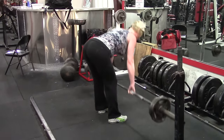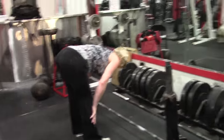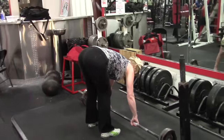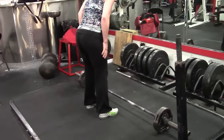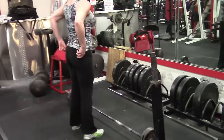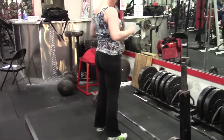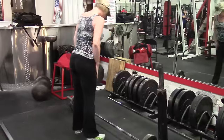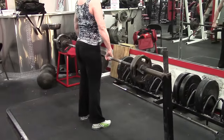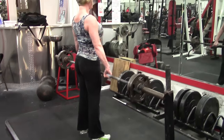The Romanian deadlift does the opposite. It's an eccentric-based deadlift because you start at the top of the movement and you lower the weight with just enough knee bend to put a stretch on the hamstrings. As you see in the demonstration clip we took yesterday, once you put that stretch on the hamstrings it creates what's called a stretch reflex, or a myotatic reflex.